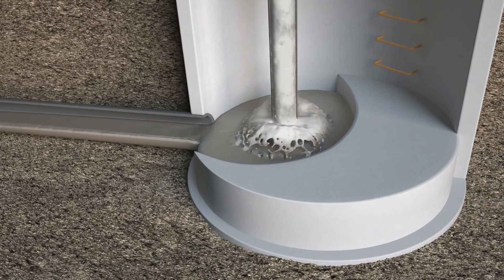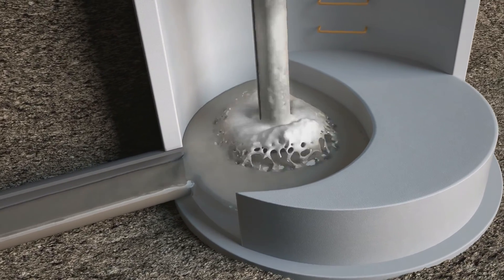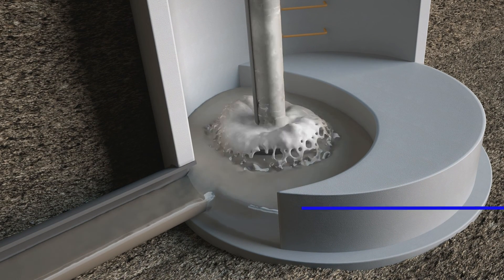The flow is then discharged into the energy dissipation pool, where any air not dissolved is allowed to bubble out and the energy of the discharge is dissipated.